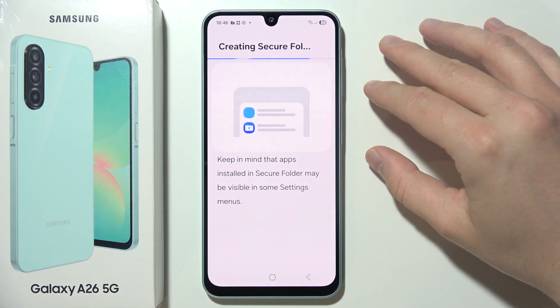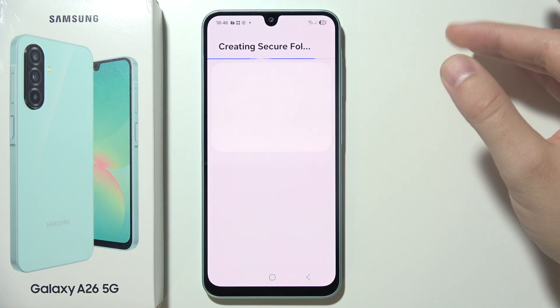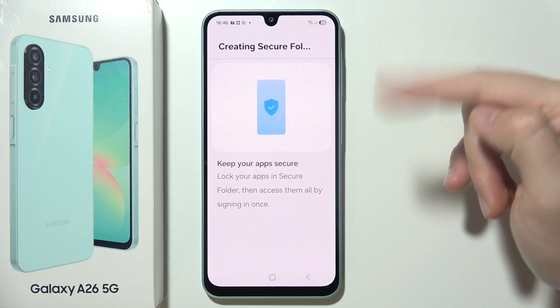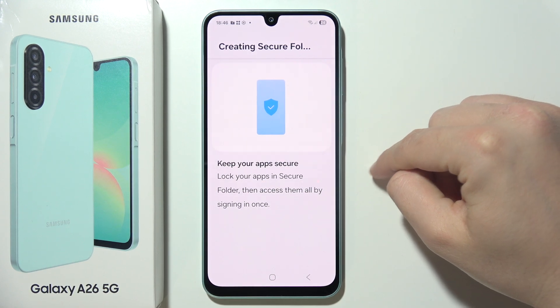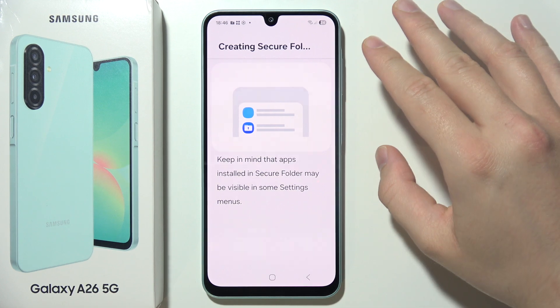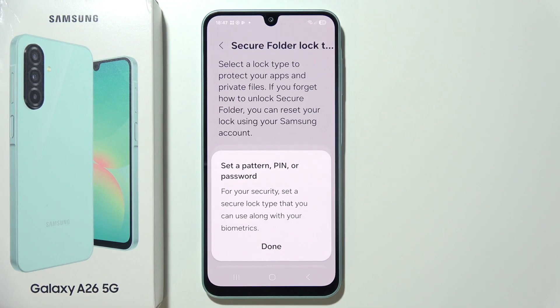By default, it's set so that every time you turn it off it's not going to be locked automatically. You have to make some changes in the settings to lock it every time you exit, so you get the best protection of your sensitive data.